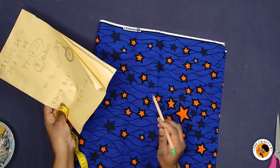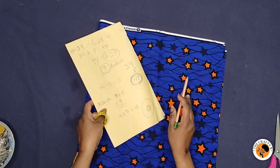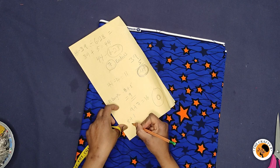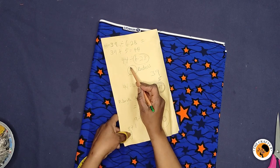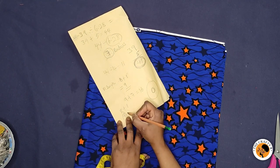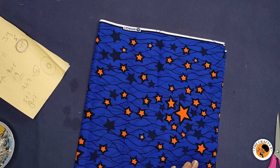Plus one inch for joining the peplum to the blouse and to the lining, so the length I'm using is eight inches plus one inch, which is nine inches. Our radius is seven inches, so you add seven to nine inches — nine plus seven is 16 inches.